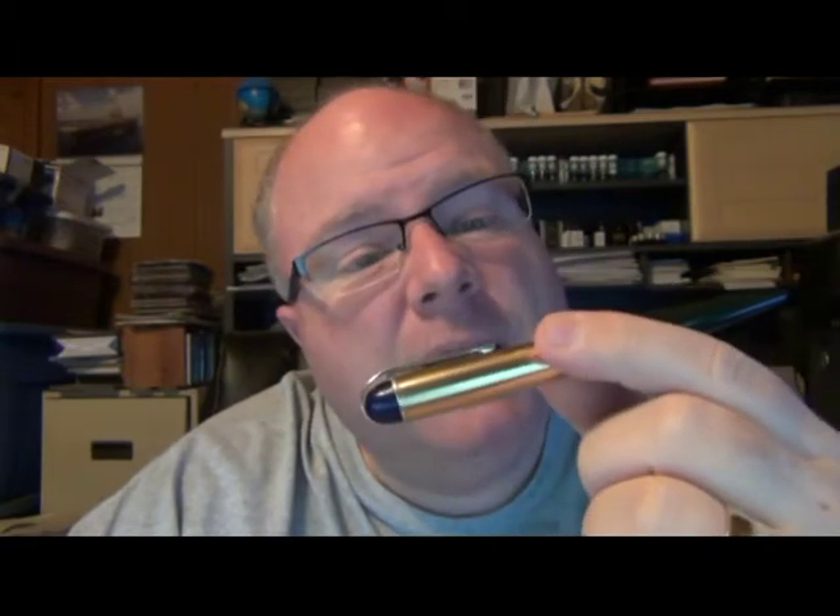This baby here needed just a hair bit of smoothing. It already wrote well, but I checked the tine alignment — the alignment was okay — and got that just a little better aligned. Then I noticed it still writes just a tatch more scratchy than I wanted, so just a minute or so with my nib smoothing kit and now it writes extremely smoothly.